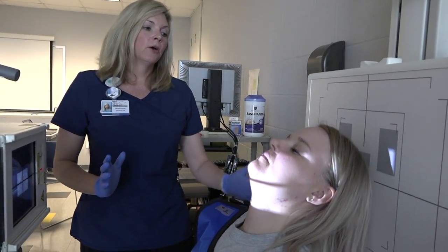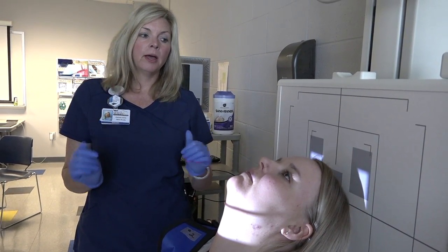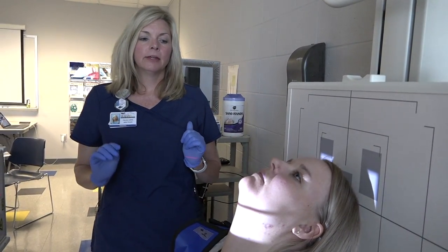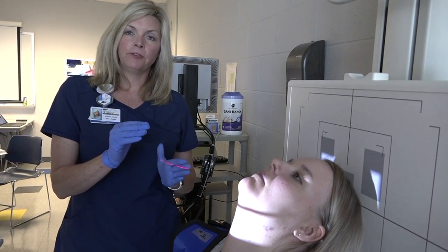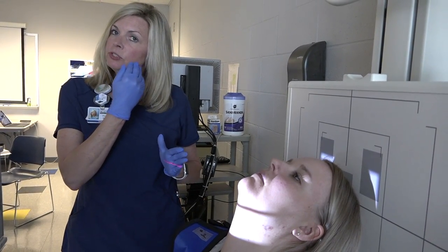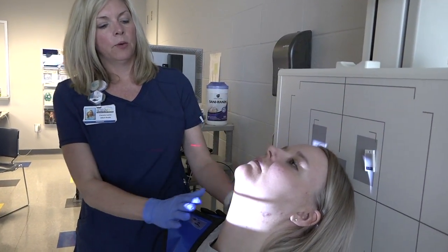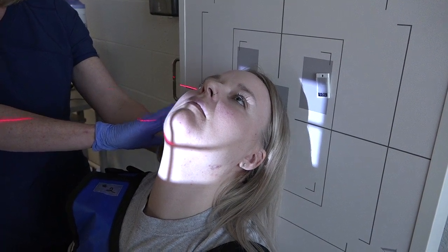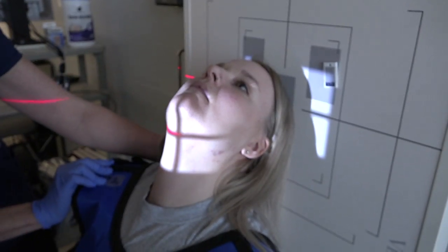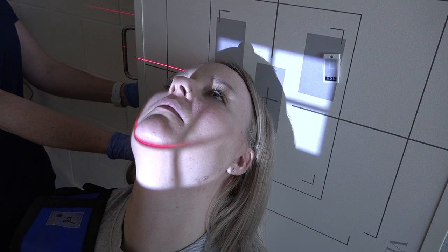Our next projection is the tangential. You start with the patient in an SMV position, then have the patient rotate 15 degrees towards the side of interest and tilt 15 degrees towards the side of interest. This skims the zygomatic arch of interest, which is on the left side. The central ray will skim the ramus to the zygomatic arch of interest.